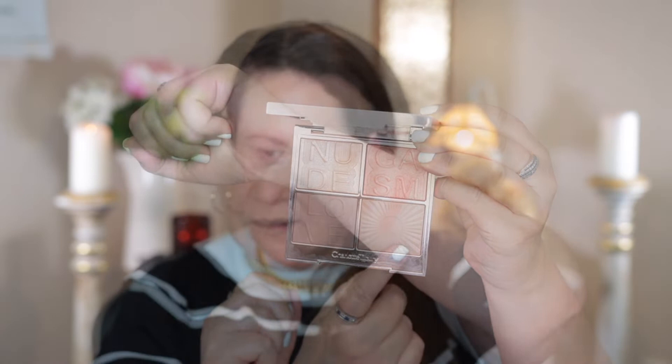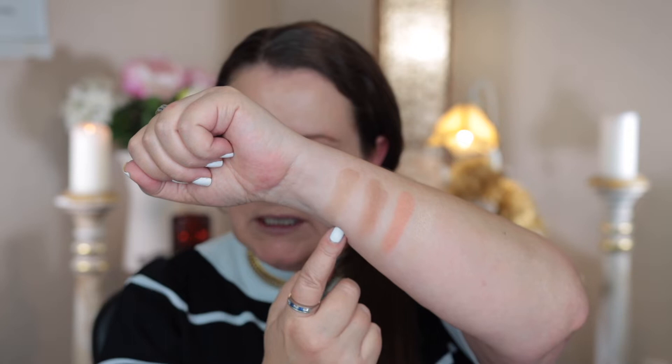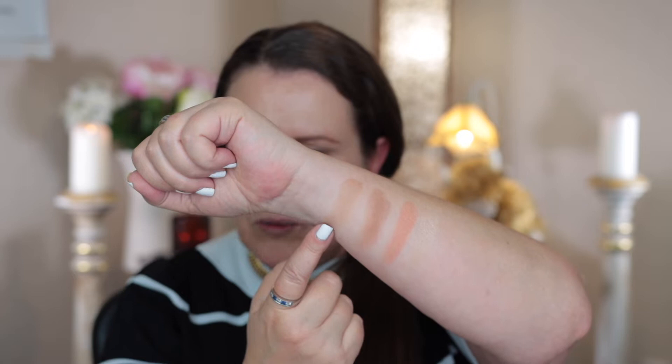Here is the highlighter — the Super Glow — in that peachy color. And here are the two sculpting shades. This darker one will probably work better for me, and the lighter one here I'll probably use more as a bronzer, although it does look a bit flat — but we'll give it a go.